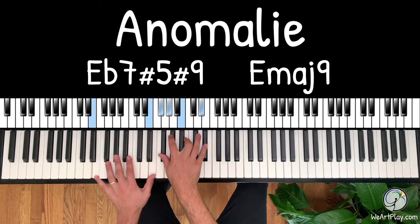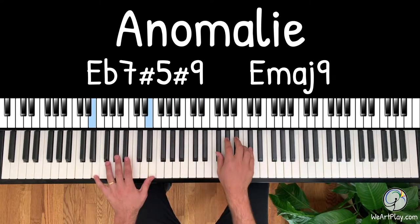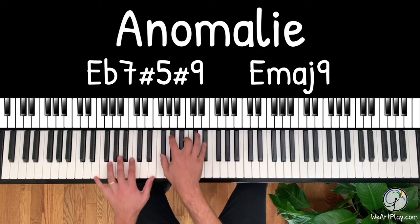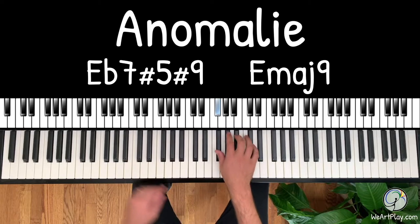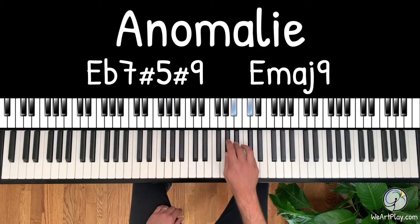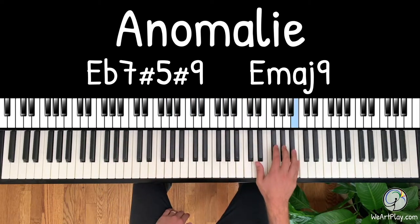Over these chords we're going to use just five notes to improvise — and it's going to be these five. So we can do things like this, or maybe more bluesy, or more arpeggios.